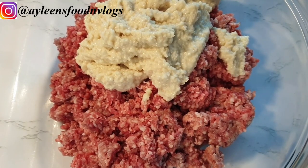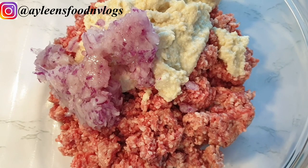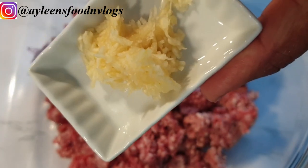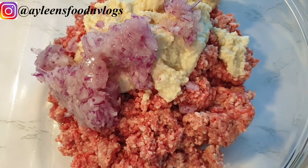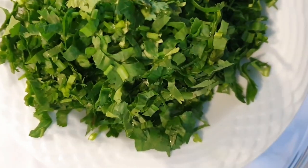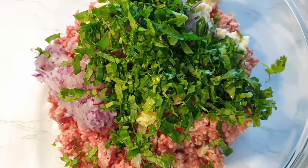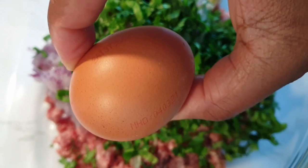I have one large onion that I have minced, and I'll also be adding three cloves of garlic, minced. Then one bunch of parsley — you can also use coriander, it goes perfectly well with it — and one egg.